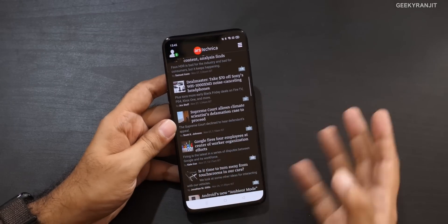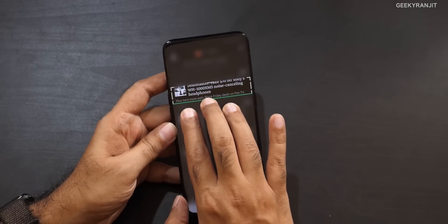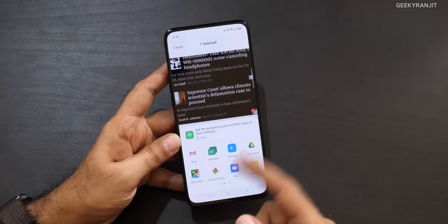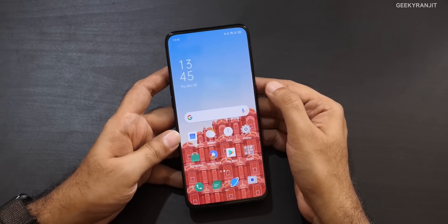A feature I really like: many times you don't want to send a whole page, only a small section. Traditionally you'd need an editor, but now with the three-finger gesture, hold your finger and it gives haptic feedback. Release it and you have a small cropped screenshot. You can save or share it instantly. If you swipe slowly, you can select exactly what you want — a very useful implementation.